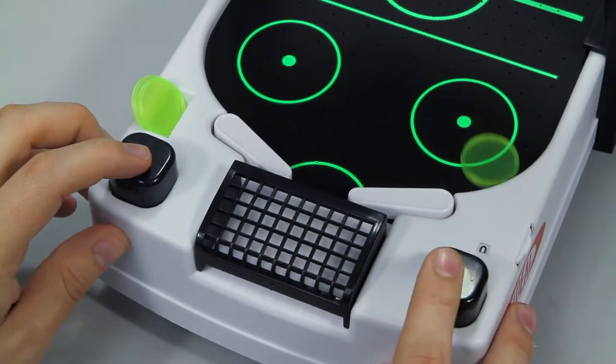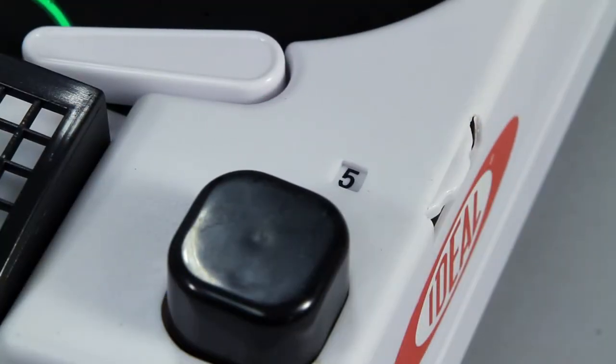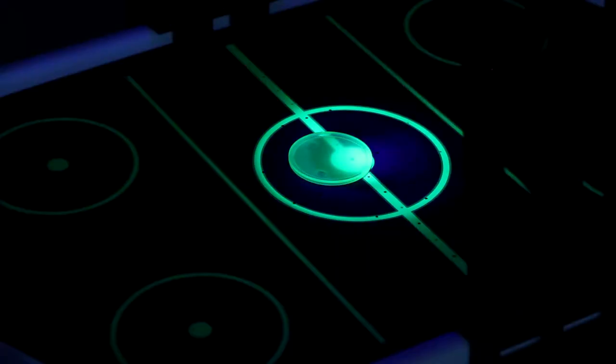Simply use the push flippers to launch the puck into your opponent's goal to score. You can even keep score with the easy scorekeeper on each side. The fluorescent puck floats on air and glows as well.